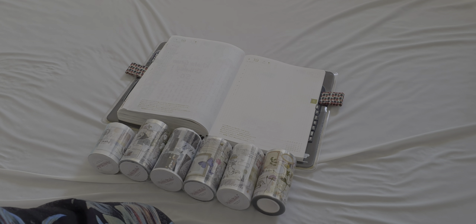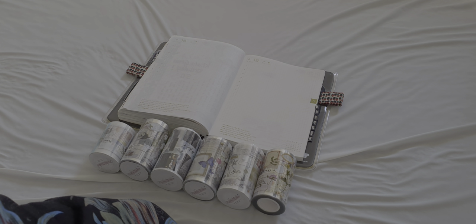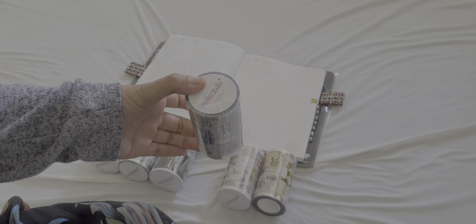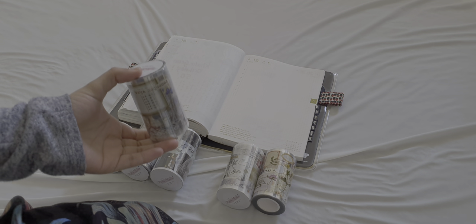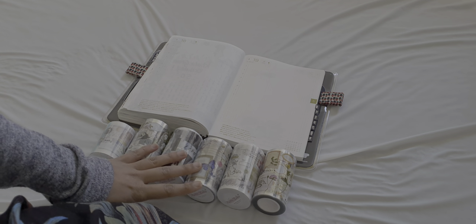Hey guys, this is Maureen from Journal with Farah. This video has been long overdue. I ordered a couple of the Muka Studio tapes and was waiting for the other few to come in so I could make the video together. Life happened with work and having my son, so I couldn't get the video out. But I really want to open these on camera because I haven't opened any of them yet.